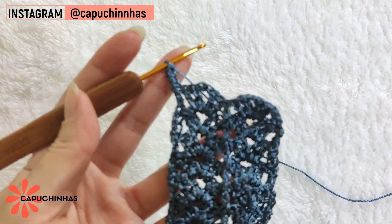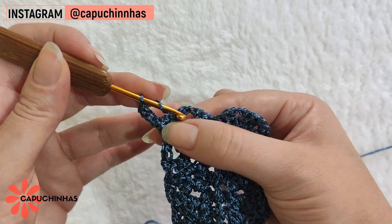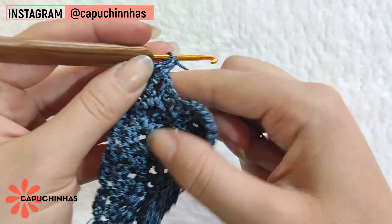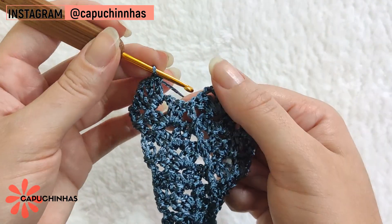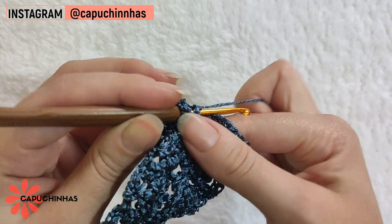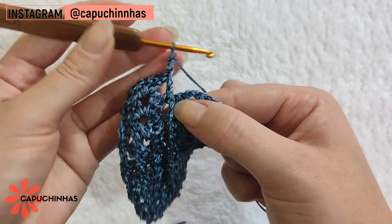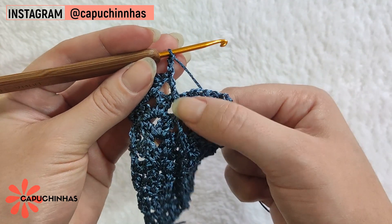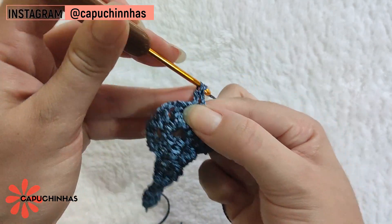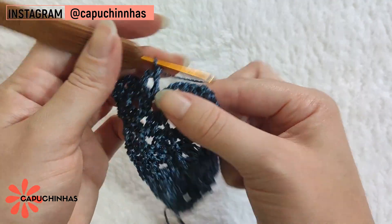Já subi a altura do ponto, e essa carreira vai ser um pouquinho diferente das anteriores. Vamos continuar fazendo ponto leque nos espaçinhos de correntinha. A partir desse ponto, vamos começar a abrir essa peça para fazer a região do busto. Aqui, no ponto relevo, vamos fazer um pouquinho diferente: farei um primeiro ponto relevo normalmente, depois duas correntinhas, voltarei no ponto relevo e farei outro ponto relevo no mesmo lugar. Ficará com dois pontos relevo no mesmo ponto da carreira anterior. No próximo espaço de correntinha, um ponto leque.